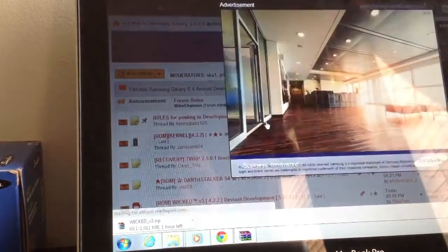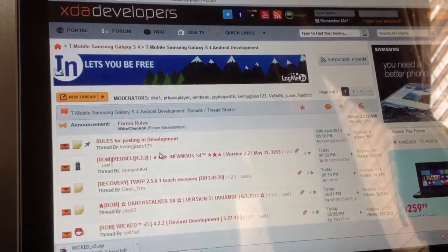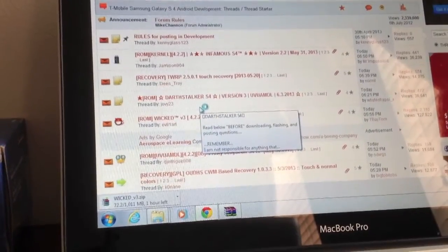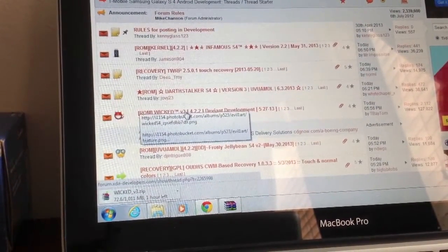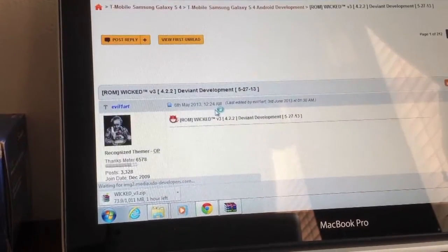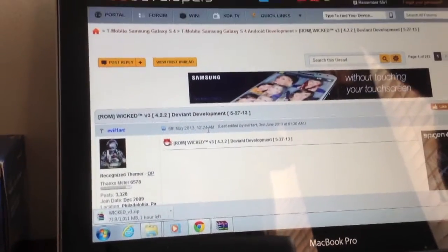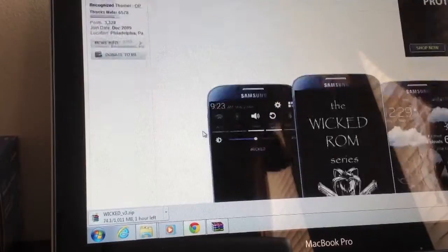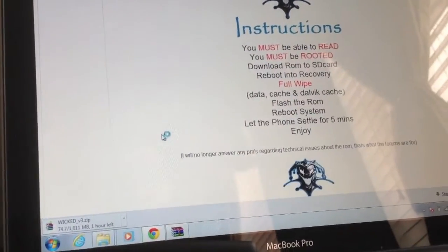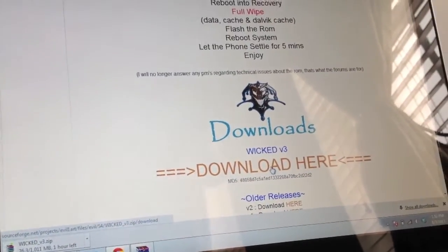Get rid of the Samsung advertisement, then go ahead and find the ROM you're looking for. We're looking for the Wicked version 3.2.2 — go ahead and click there. As you can see, I'm already downloading it. It takes around an hour; I guess they control the speed or something like that. Scroll down and click the download link — you can't get lost.